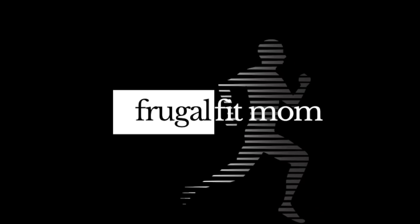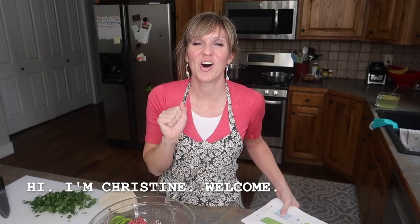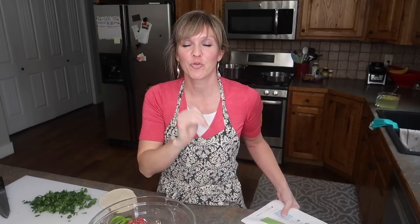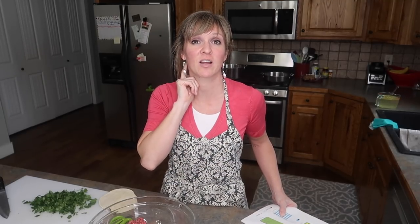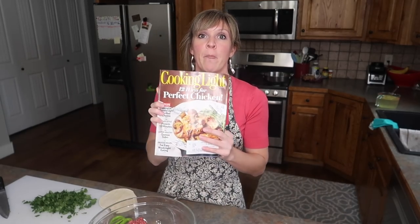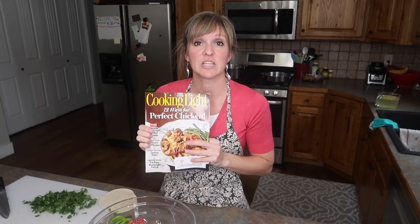In today's video we are going to be covering all of the Cooking Light magazine recipes that I am trying this week. For your convenience, all the recipes will be linked down below as well as a Google Doc with all of your shopping ingredients.